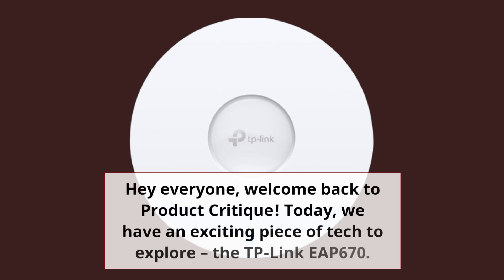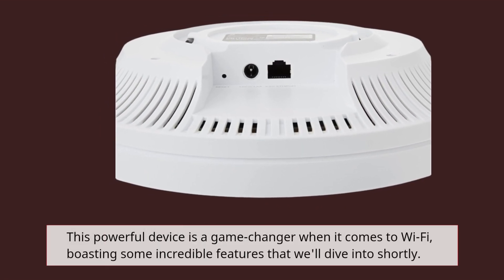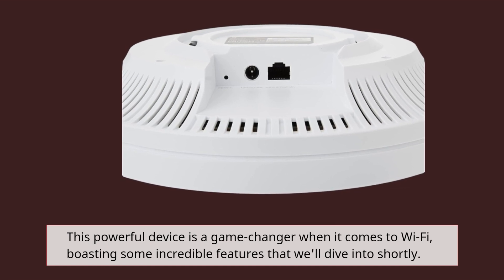Hey everyone, welcome back to Product Critique. Today, we have an exciting piece of tech to explore, the TP-Link EAP670. This powerful device is a game changer when it comes to Wi-Fi, boasting some incredible features that we'll dive into shortly.